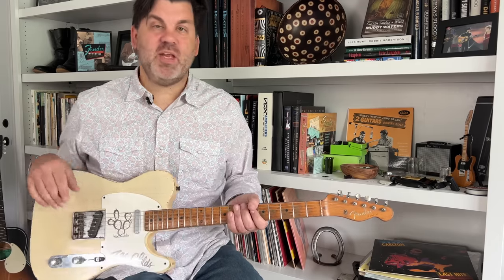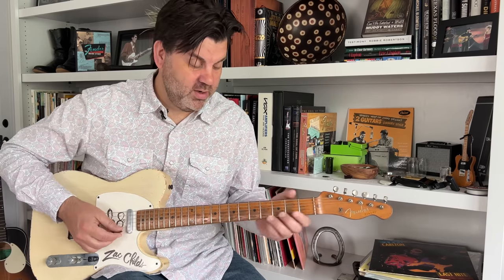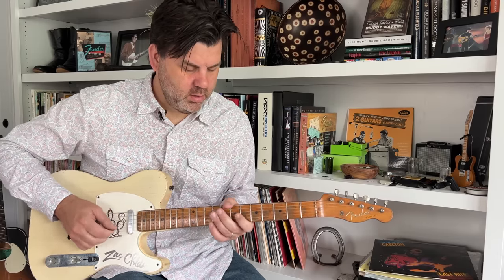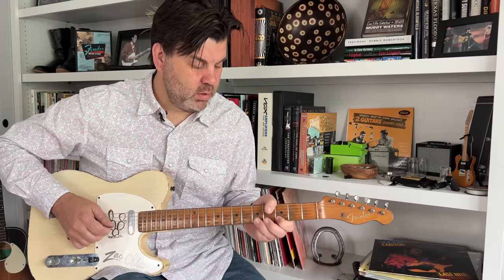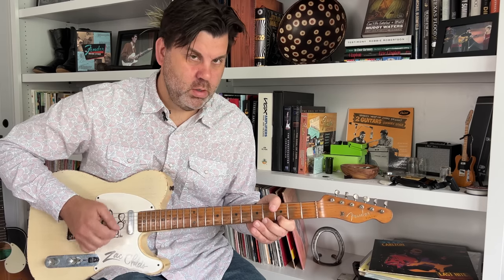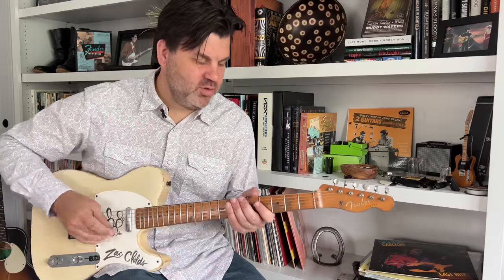The closest I can get with my Tele — since I'm not going to bring another guitar just to play Western Swing — is to go to the neck pickup and use the Archer pedal. Sometimes I'll get it hairier than that, depending on how much I want to go Junior Barnard.